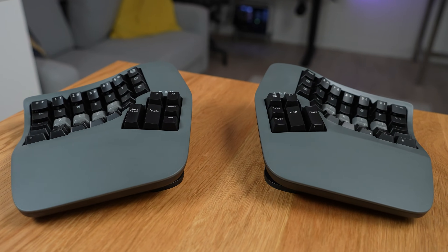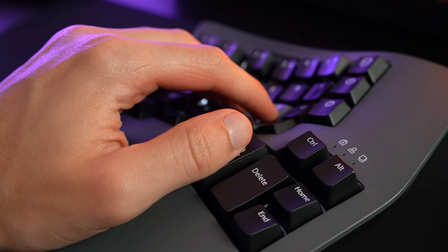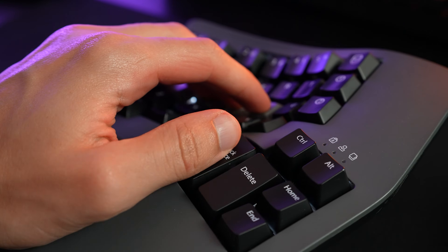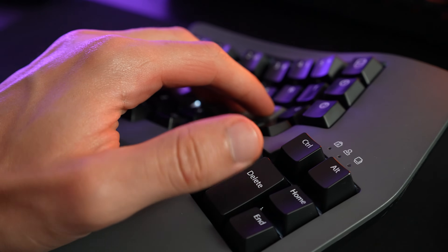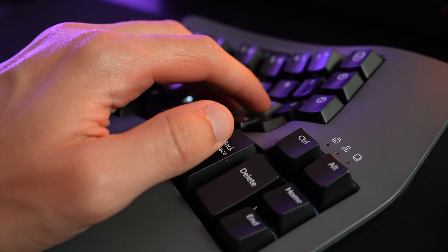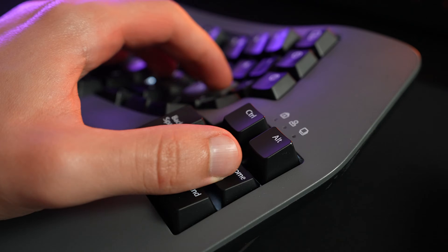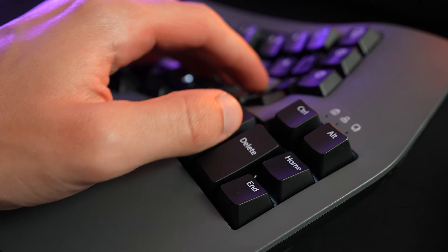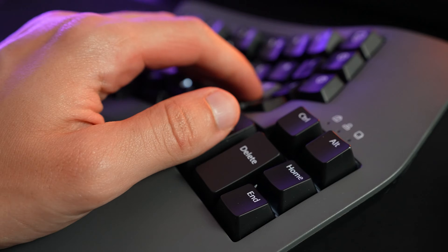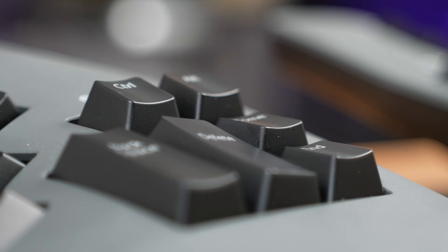Let's move on to the thumb cluster area. Both of the larger keys are very comfortable to reach — they just fall naturally into the position where my thumb would go. In my configuration, I've bound them to tap and hold functionality, so you can tap once for space, backspace, or enter, and then hold for another layer. The keys on the outer edge — control, alt, page up, and page down — are also very easy to hit because the buttons are designed to stand out a little bit taller.